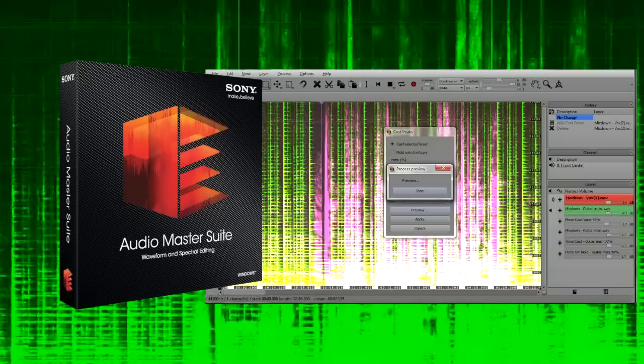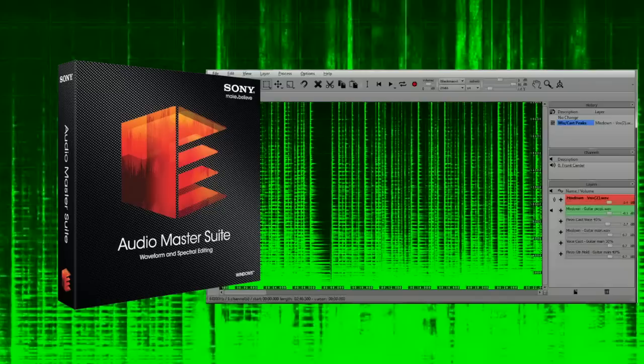Sony's Audio Master Suite includes new versions of Sound Forge and the innovative Spectral Layers spectral editing software. Between them, they make it possible to edit recorded audio in all sorts of new and exciting ways. Find out more in our in-depth review.